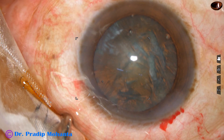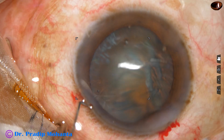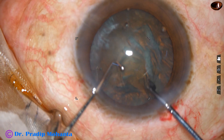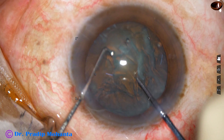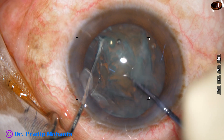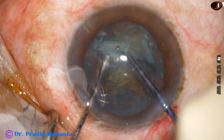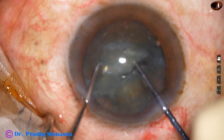Now let us see this in one third of the real speed. The pre-chopper goes through the main wound in a slant way so that it doesn't touch the corneal endothelium. The pre-chopper is embedded in the soft part of the nucleus just in front of the main wound. The sustainer hooks the other end of the equator of the lens mass. The two instruments advance toward each other and there is lateral separation and the nucleus gets divided into two hemi-nuclei.